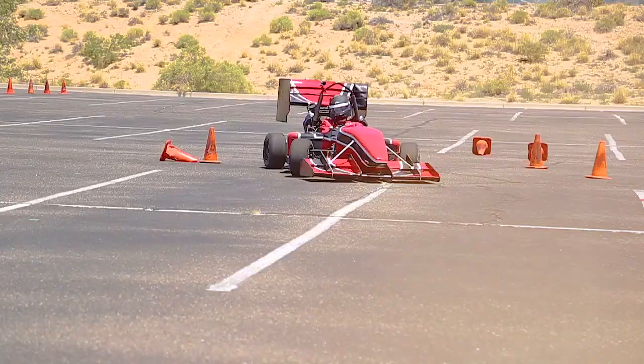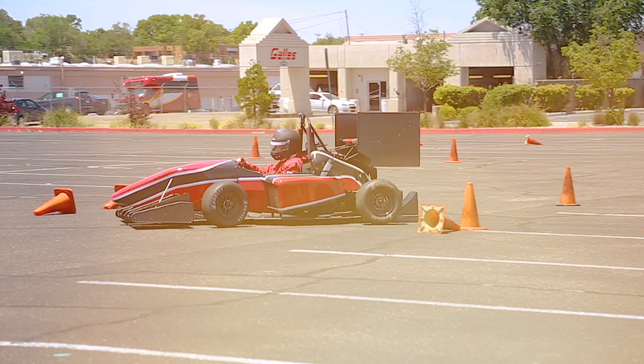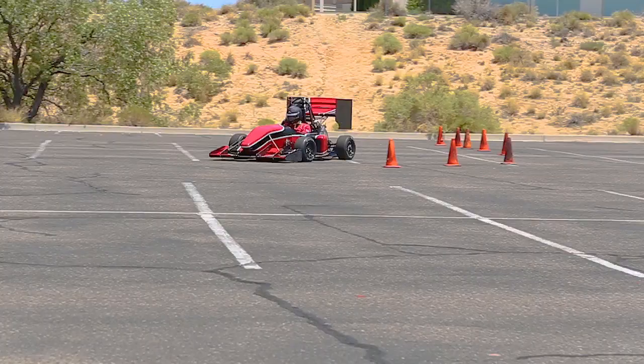It's all about acceleration, handling, and braking. This is a three-semester program, so we spend about a year and a half from start to finish. We get about six months of overlap with the previous team, trying to learn what they did and figure out the decisions they made so we don't repeat mistakes, but it takes us a year and a half to design, build, and test.